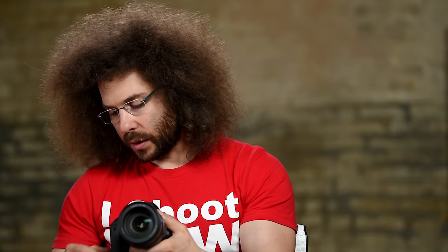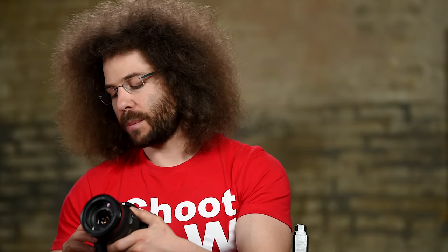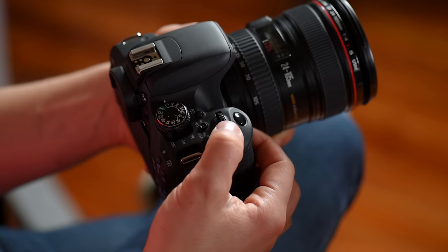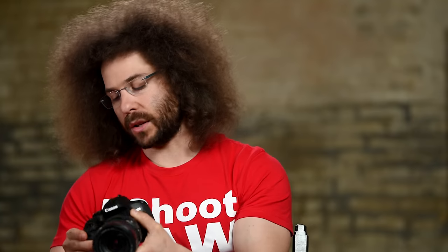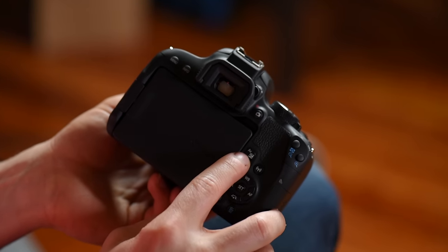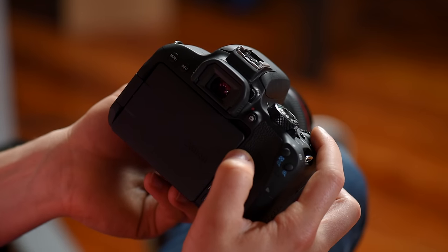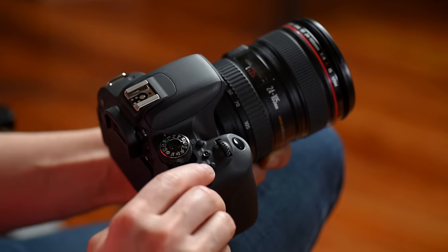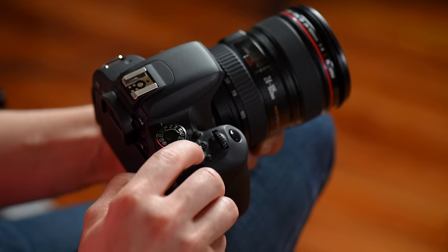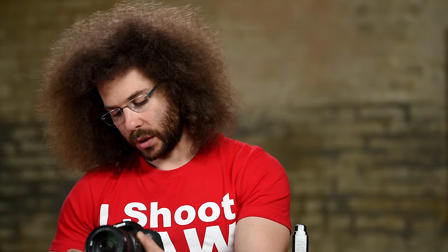Let's look at some buttons around the top of the camera. This is your shutter release button — press it halfway down to get autofocus, and press it fully to take a picture. This dial is what you use to change your shutter speed. On the back there's the AV plus/minus button — press that and hold it while turning the top dial to change the aperture. This is your display button, this is your ISO button, and this one lets you select the focus mode and choose between multiple or single focus points.